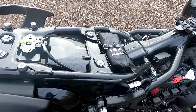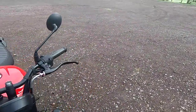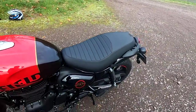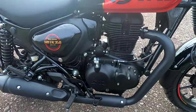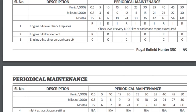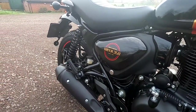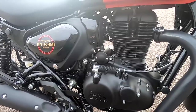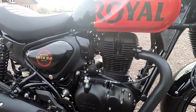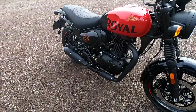Under the rear seat, unfortunately there's no storage — just the tool kit. Royal Enfield quote a top speed of 71 miles an hour, 114 kilometres an hour. It's not a bike for speed — it's about cruising. Servicing is very cheap and easy: first service at 300 miles, inspection service at 3,000 miles, oil and filter change at 6,000 miles, and valve checks at 6,000 miles too. Personally I'm going to change the oil a bit sooner, around 3,000 miles. The recommended oil is 15W-50 semi-synthetic.